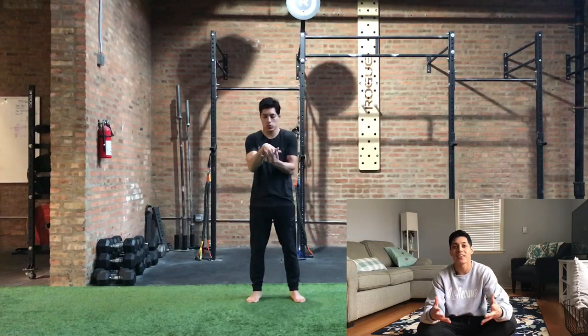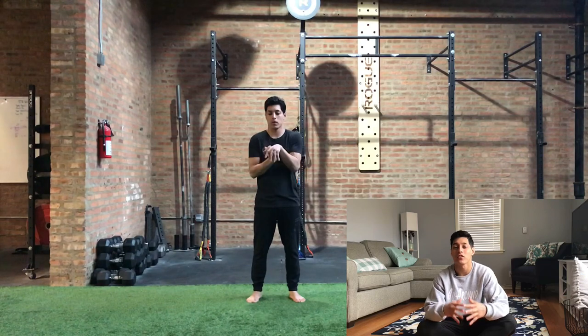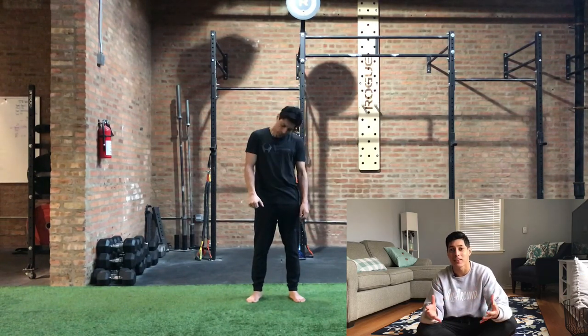What's up guys, my name is Eduardo and today's video is not a video tutorial, but it's a video on how I like to structure my workouts for myself and also for my clients.